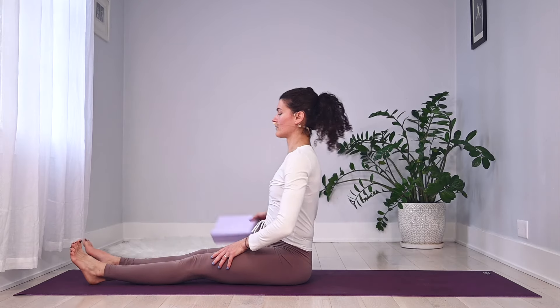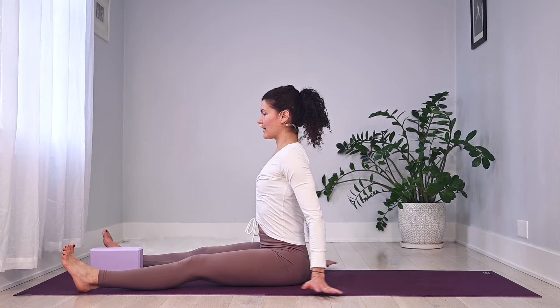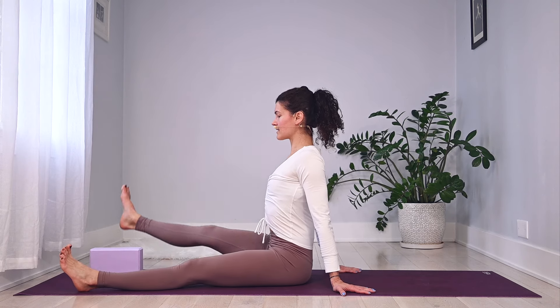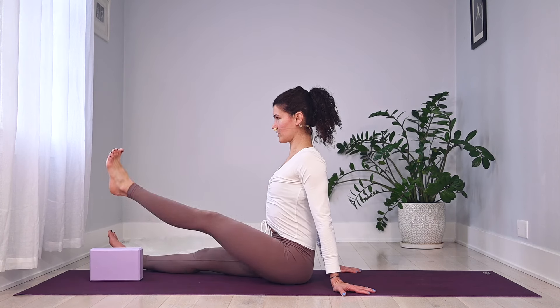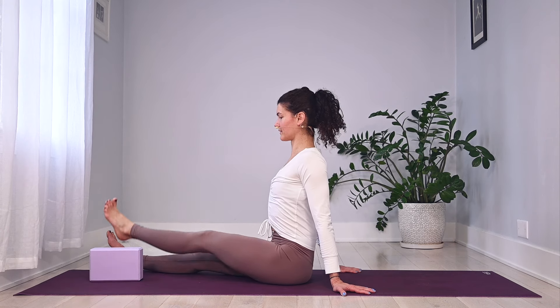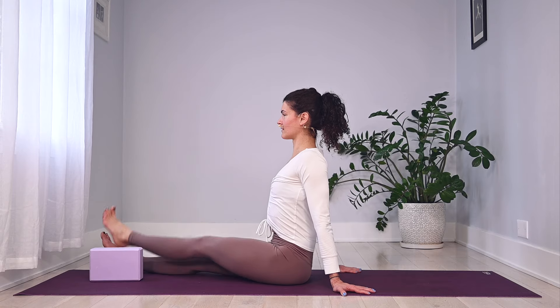Extending your legs out in front of you, take them about hip-mat distance apart and place the yoga block right in the middle of your ankles. Tall seat here — maybe hands slightly propped behind you. Take your right leg up, over that block, and back down. Left leg lifts, goes up and over. Little bit of hip work — we did a little version earlier, lifting the leg up and over. Just a few more, one more to each side.